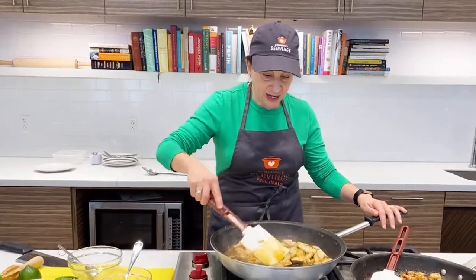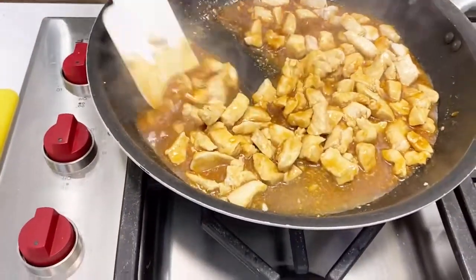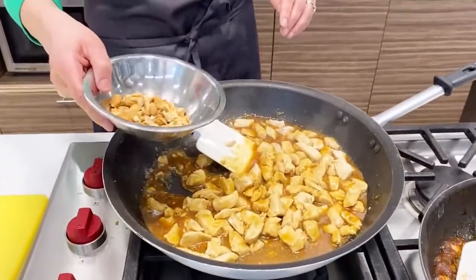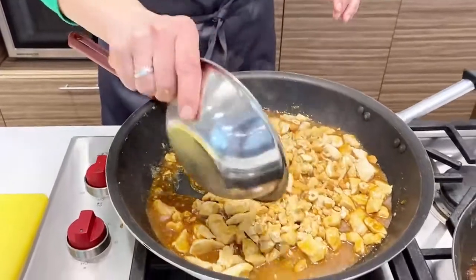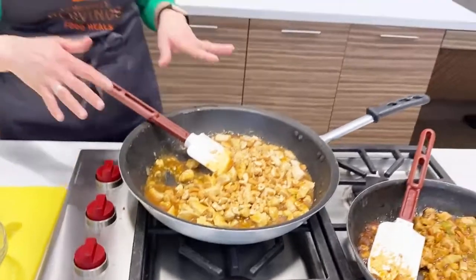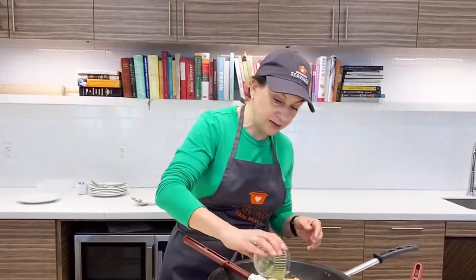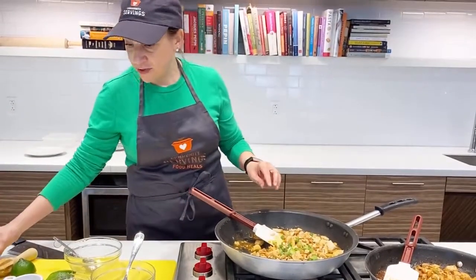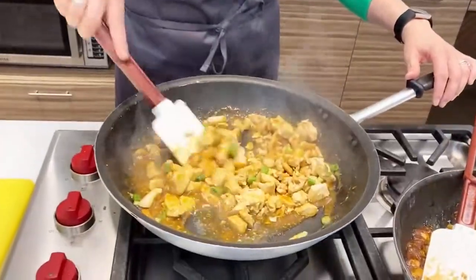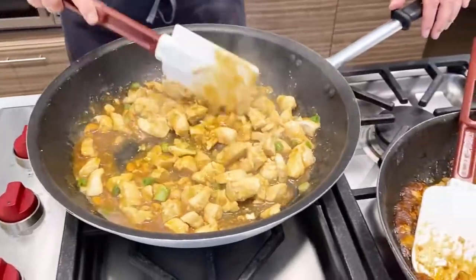As you can see, the sauce got thick really quickly. I'm going to turn my heat off and add the last ingredient, which is a half cup of chopped cashews — unsalted, roasted cashews. I didn't want to add more salt to this, so just roasted and unsalted. I'm going to finish it with the rest of my scallions, and that is it.